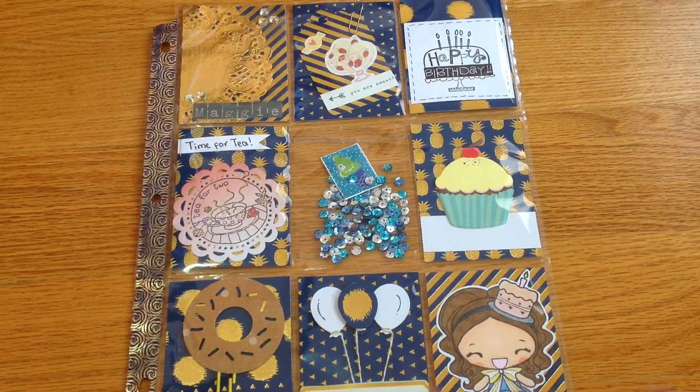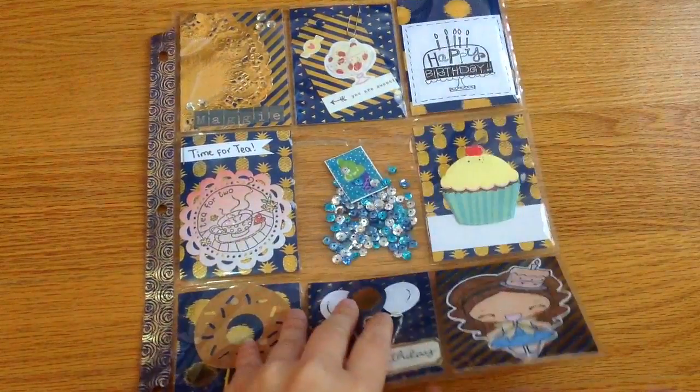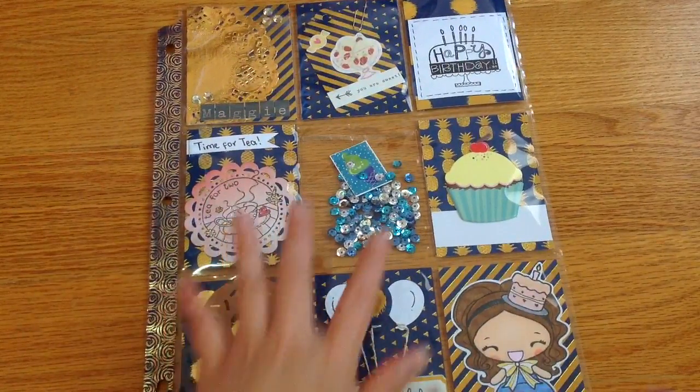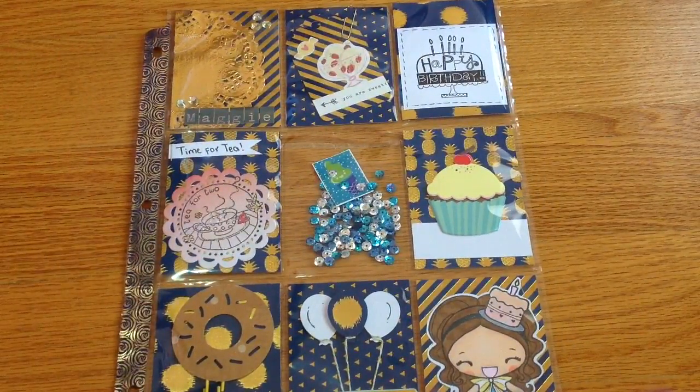I won't share the back mainly because I want to keep it as a surprise. The back is there, I'm just not showing it — only the front. That's it, thanks for watching, bye!